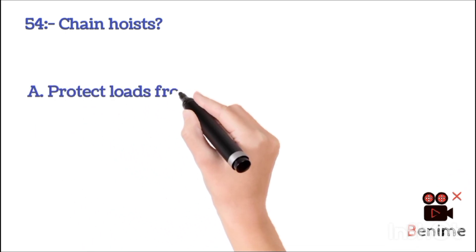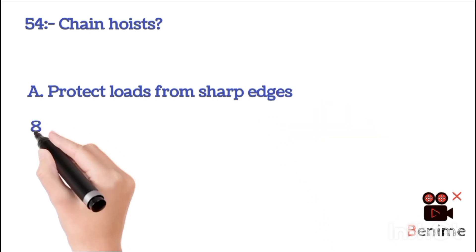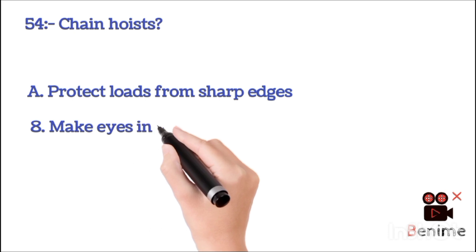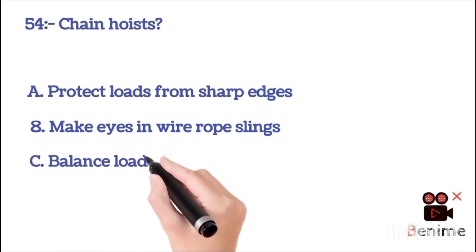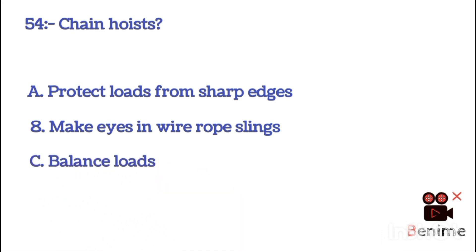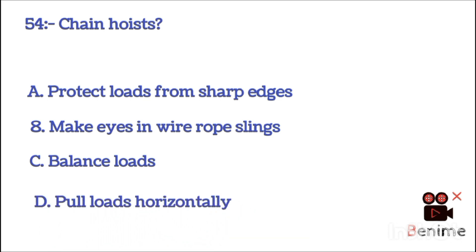A. Protect load from sharp edge. B. Make eye in wire rope sling. C. Balance load. D. Pull load horizontally. The correct answer is C: balance load.